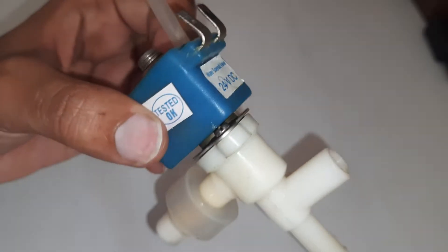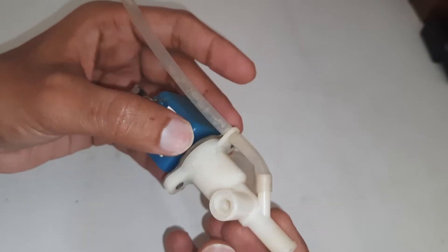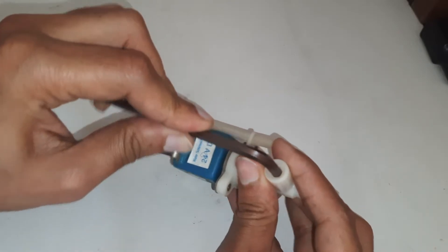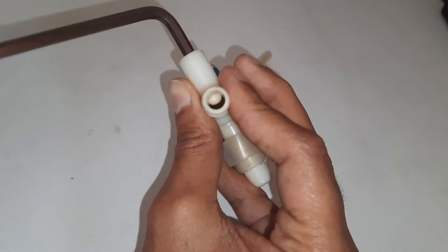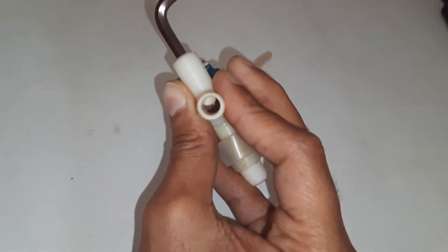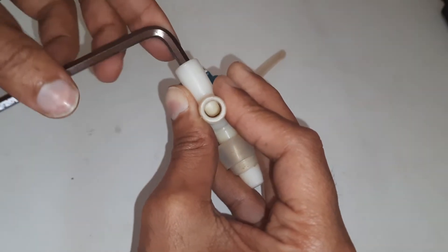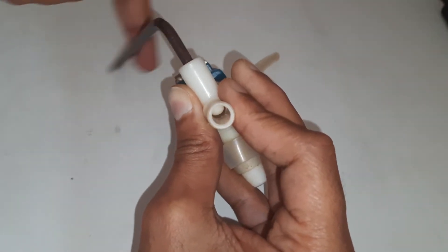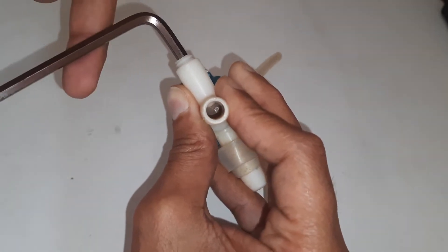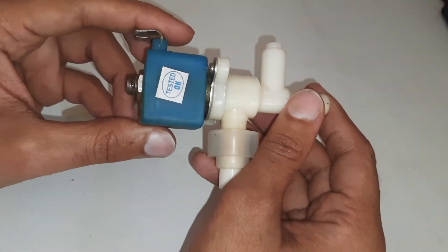This is a solenoid valve. I will show you how it works. There is a screw we can use to regulate the water flow by rotating it. Otherwise, as you can see, it opens and closes the entrance.